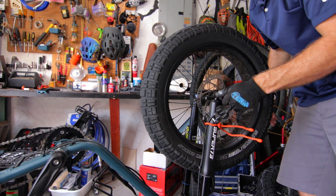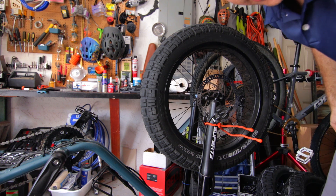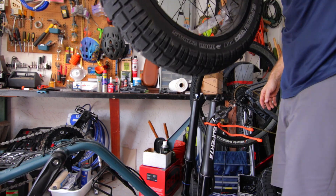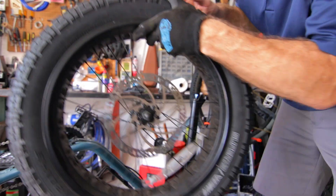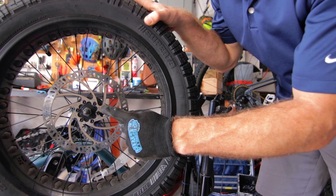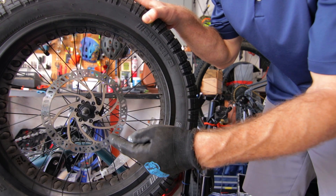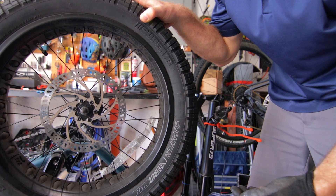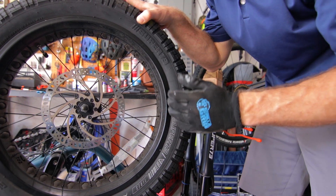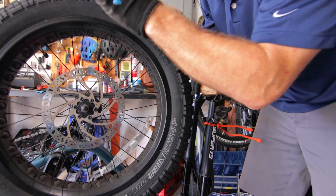Now we can finish loosening these up. Your tire is not going to fall off if you completely remove these, and they are the same size so you can't put them on the wrong side. When looking at the rotor, there's a little arrow pointing in the direction the wheel spins on the bike. That's good to know because when we put the tire on, these rubber tires typically need to go on the rim in the correct direction — we'll use the rotor arrow to guide us.